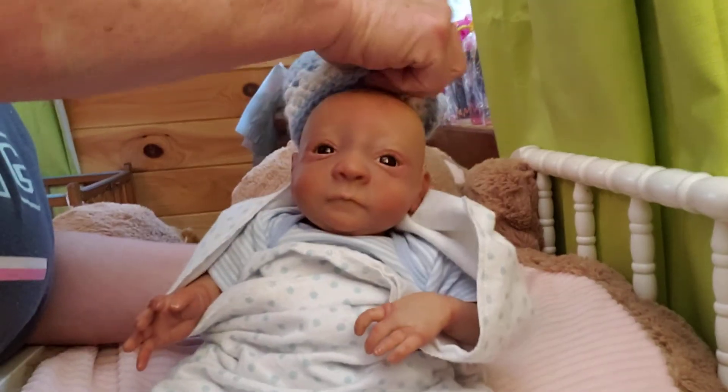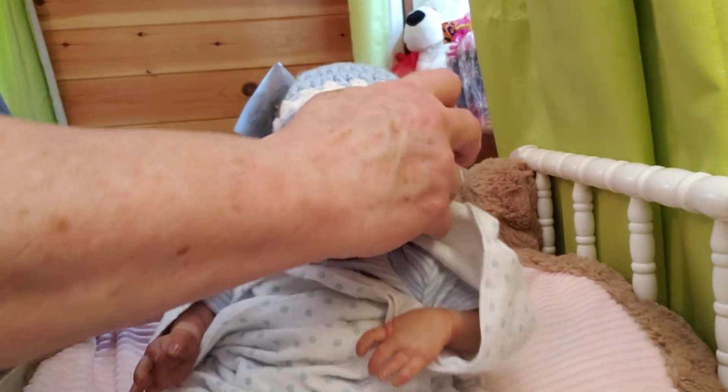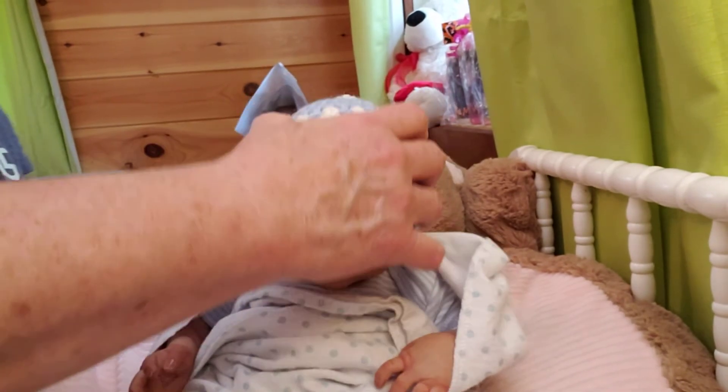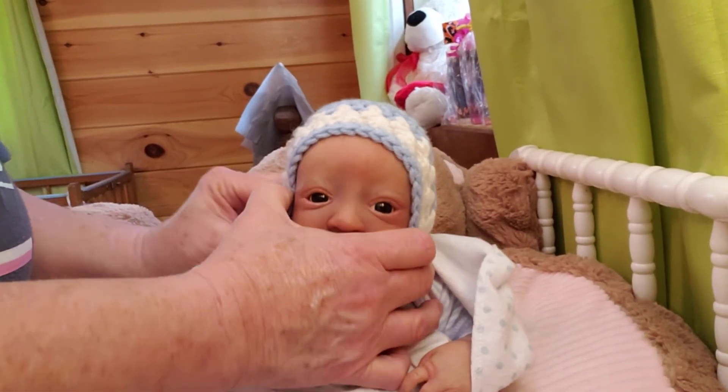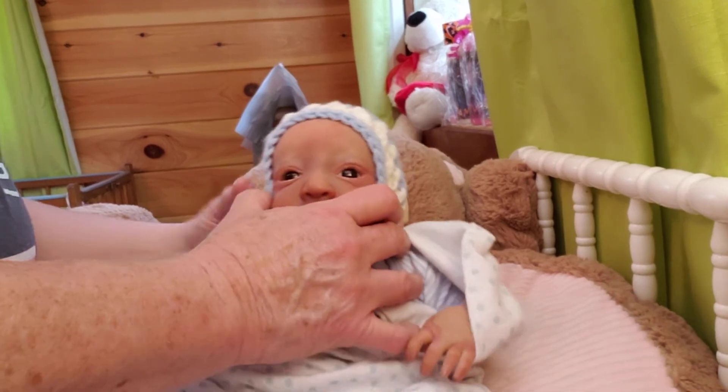He came with this little crochet hat — I washed that too. I put it on his little head. It's cold here again today, guys; it's been up in the 70s and right at 80, very nice outside, but now it's cold here again.